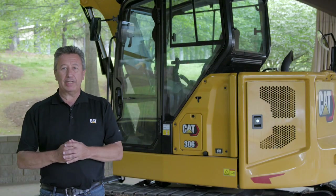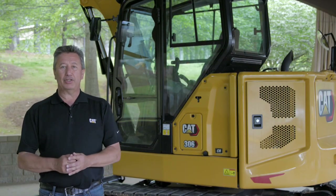To learn more about this new technology on the CAT Mini Hydraulic Excavators, contact your local CAT dealer.